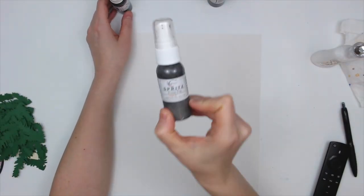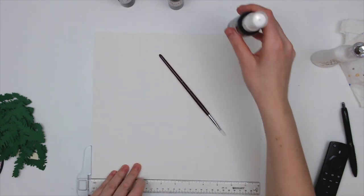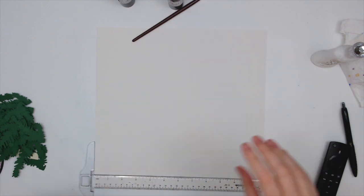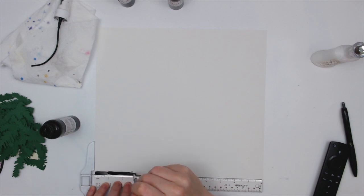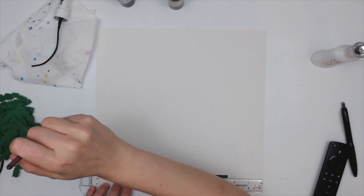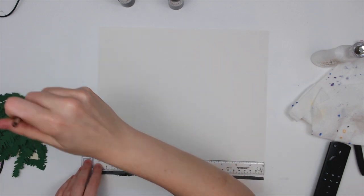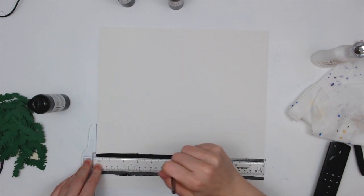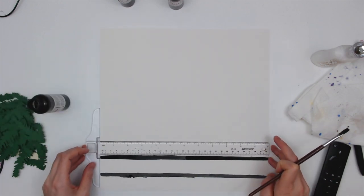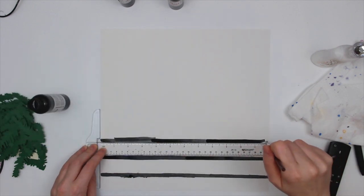Hi everyone, Daisy here with another layout for Shimmers Paints design team. Today I'm going to be creating my own background paper, starting out with a piece of white cardstock — this is Sweet Tooth cardstock from Cardstock Warehouse. I'm going to be creating my own kind of plaid checkered pattern. I did not prep my paper with gesso at all; I actually want the paint to kind of soak into the paper so that it doesn't spread or smear too terribly much.